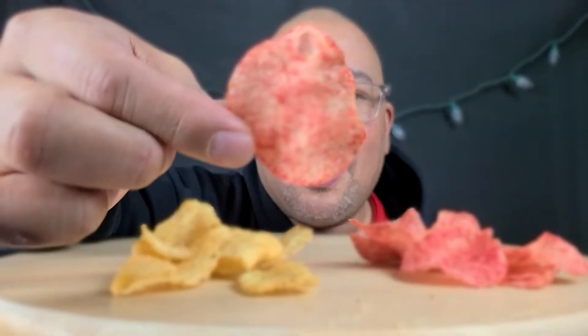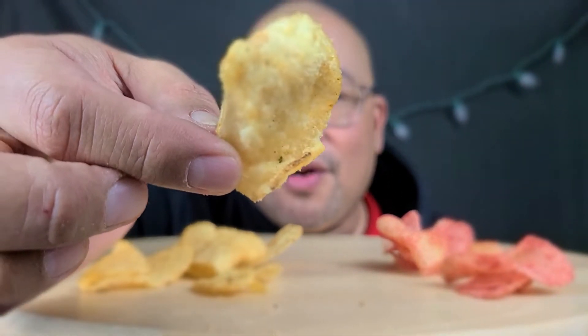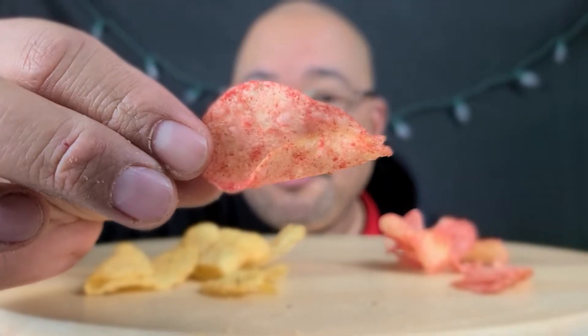This has a really good kick to it — gets you on the back end. It would be awesome to mix these two if you guys like hot foods, mix them in a bowl or something, like when you guys have Super Bowl parties which happen to be coming up soon. These are good — look at that, it did focus!